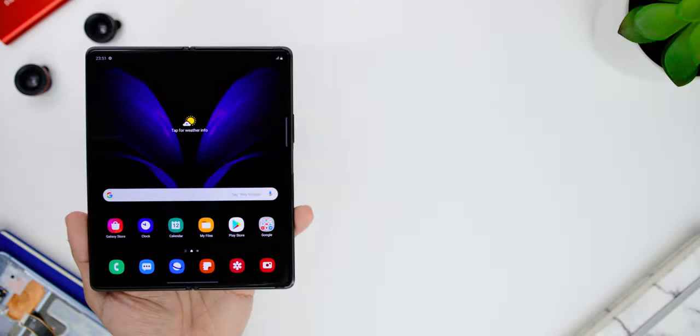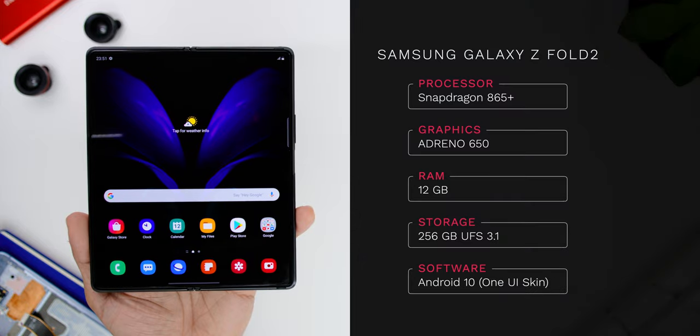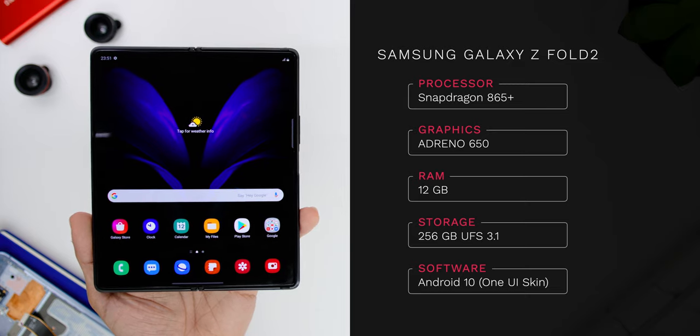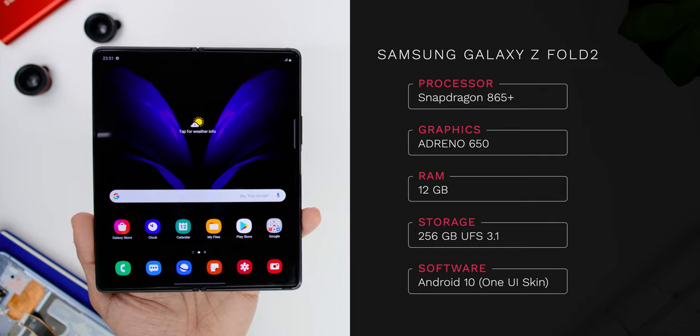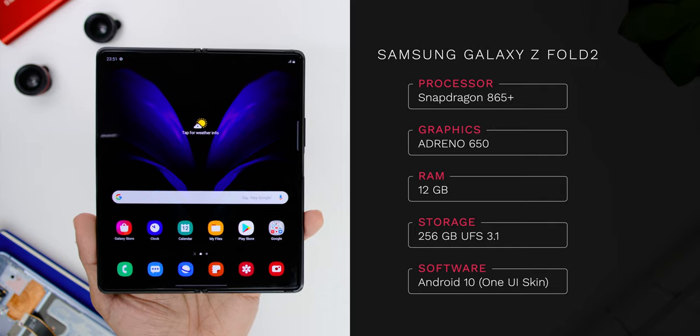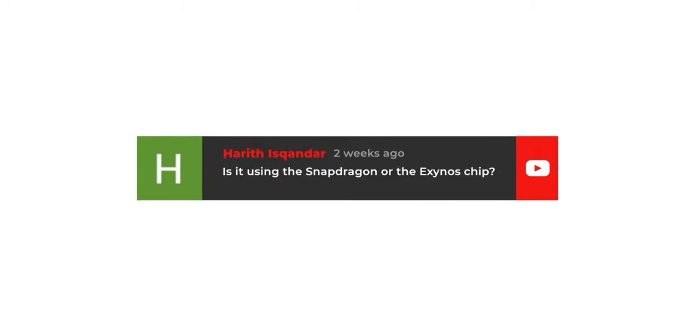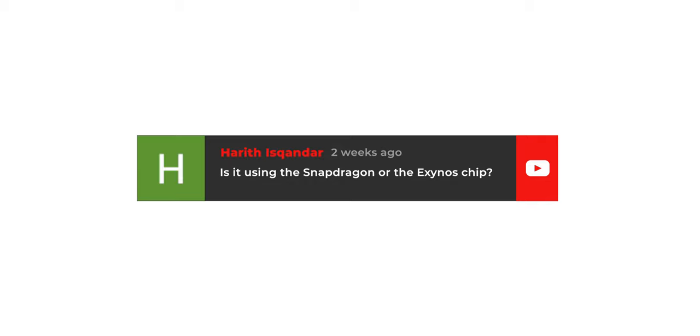Going over to the phone's specs, it comes with the Qualcomm Snapdragon 865 Plus chipset and the Adreno 650 GPU. Here in Malaysia there is just a single variant with a huge 12GB of RAM and 256GB of storage using UFS 3.1. It ships with Android 10 and Samsung's latest skin, One UI version 2.5. So that's your answer on the chipset, Harit Iskandar.